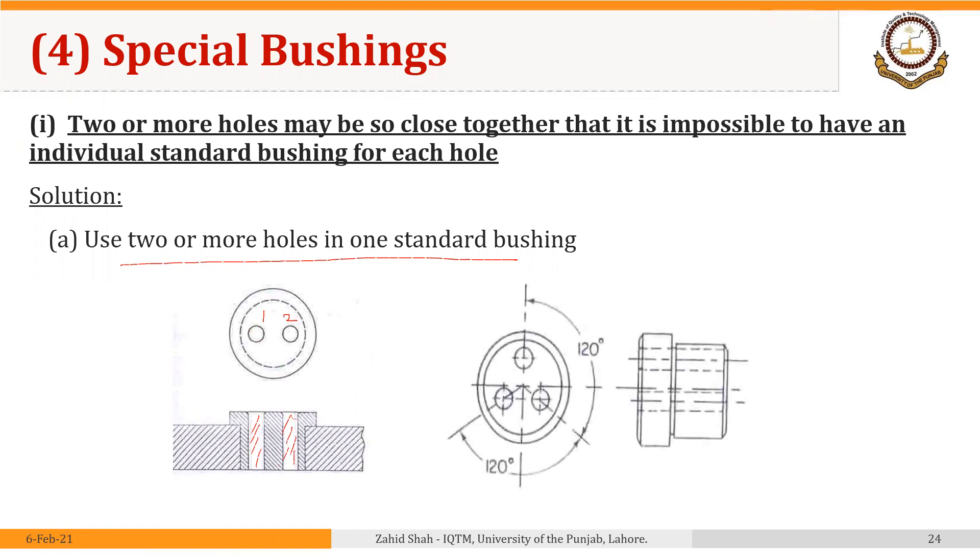We can do the same for three holes that are 120 degrees apart. So we can make three holes in the bushing that are 120 degrees apart and we can make these three holes in the part.